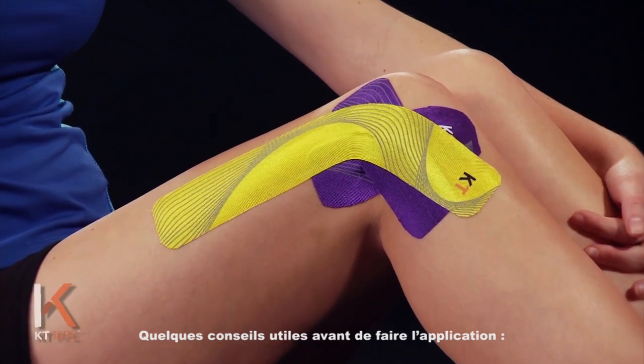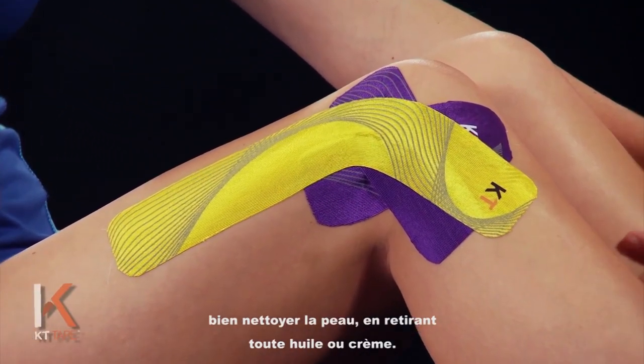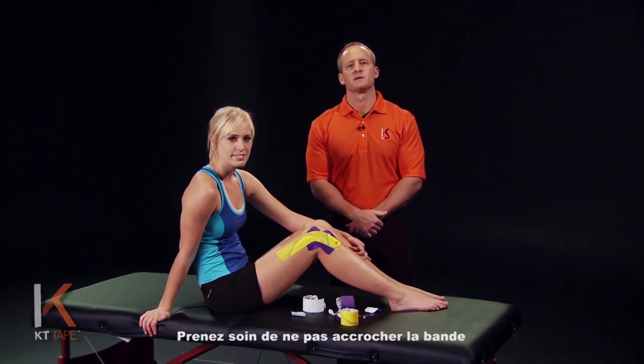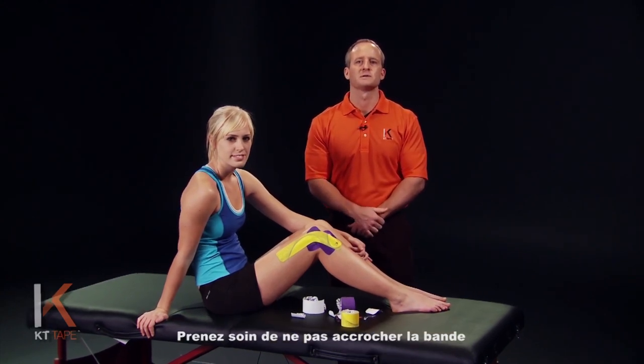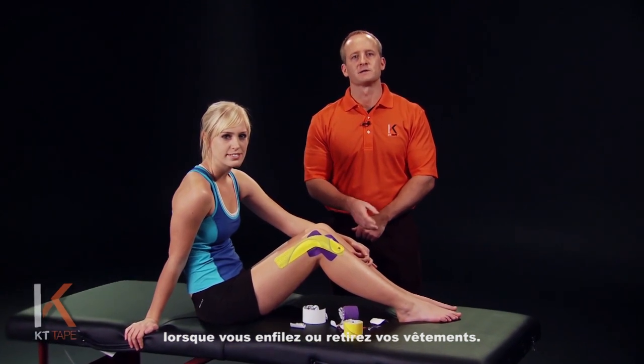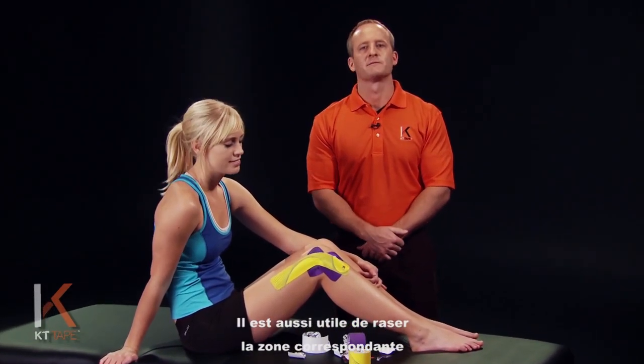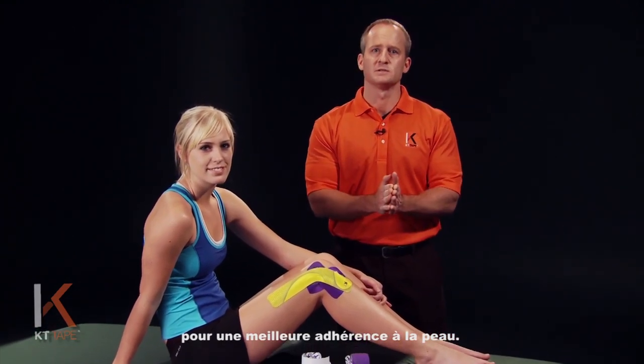Some helpful tips before applying: make sure you clean the skin very well and remove any oils or lotions you may have on. Be very careful with clothing — as you take shorts or workout clothing on or off, be careful not to roll the tape. It's also helpful to trim the hair off the leg for better adhesion to the skin.